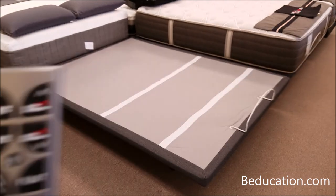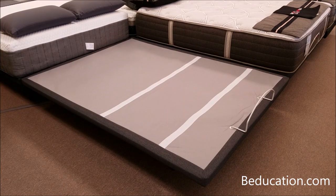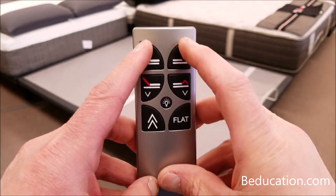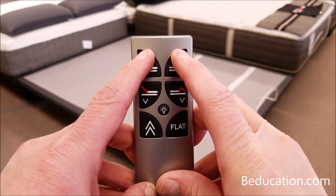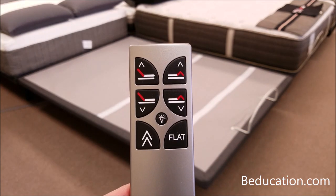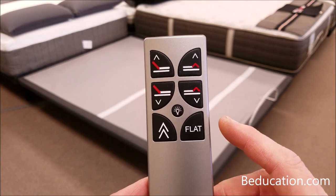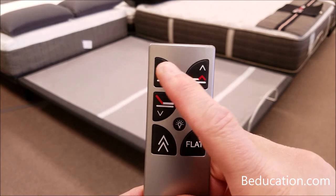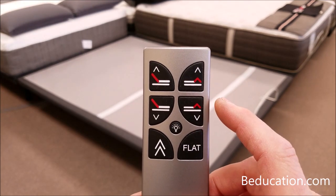Place the first remote control off to the side — don't press any other buttons on it right now. Now take the second remote control and do exactly the same thing: press the head up and the foot up together and hold for two seconds, then release. Now we have to complete the second part of the programming and test it to make sure it works. On the second remote control, press either the foot up or the head up button to confirm it's affiliated with the base.